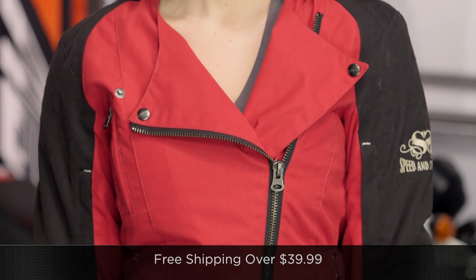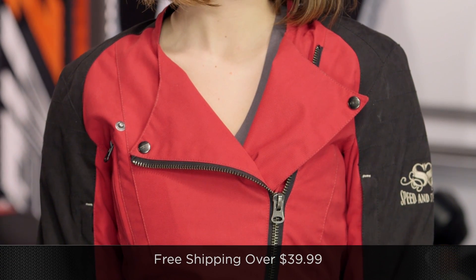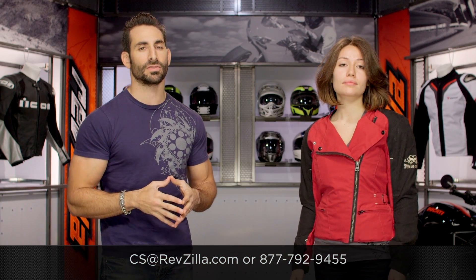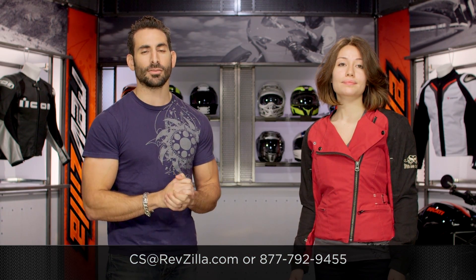The next step in your journey is to click right here and read other lady rider reviews of the new Speed and Strength Tough Love at RevZilla.com. I'm a guy — I know my stuff, but use my information as a starting point and take it from there. You're going to ship for free over $39, and if you want to talk to a lady gear geek, see us at RevZilla.com or call 877-792-9455. Thanks for watching our detailed breakdown — subscribe to us on YouTube. I'm Anthony, we'll see you next time.